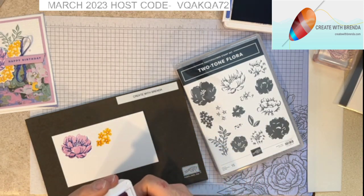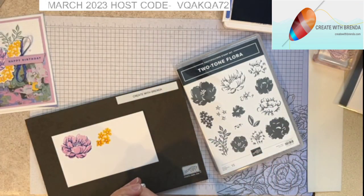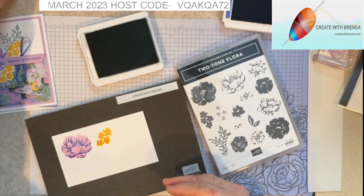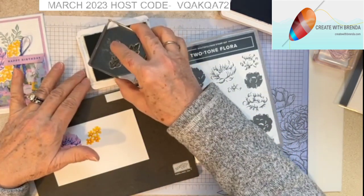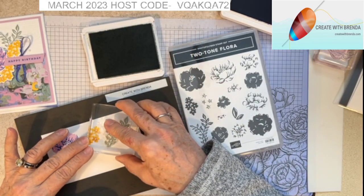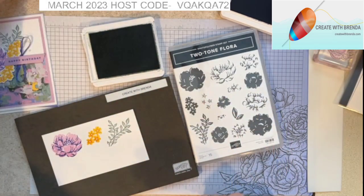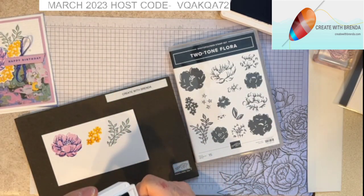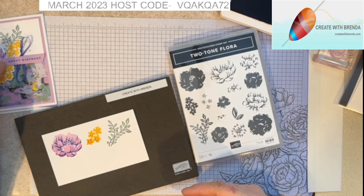Last but not least, I'm going to bring in the Soft Succulent and I'm going to be using this leafy frond. I'm going to ink that up, moving it around on my ink pad, and then count to five. Okay, so that for right now is all of the stamping we will be doing. We will be doing our little birthday banner here in just a moment.